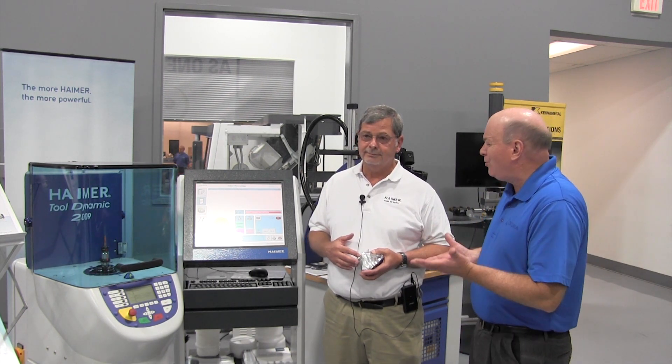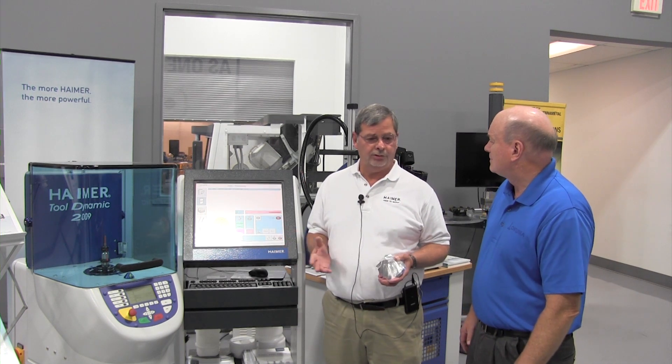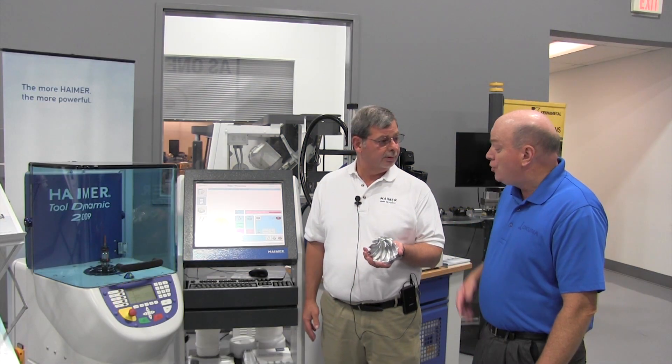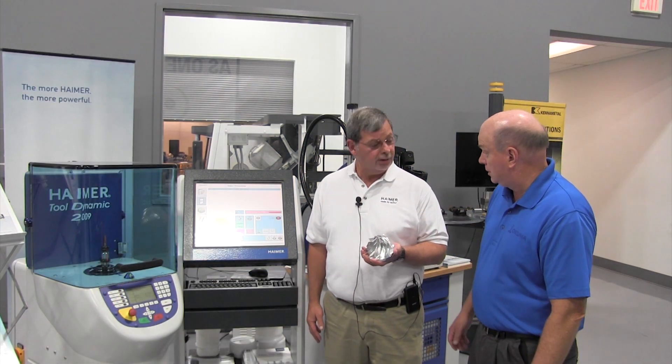Well, what type of tools do you balance? We balance tool holders, of course. We're balancing cutting tools, cut or grind wheel packs, grinding wheels, and an example right here is also parts — you can balance a part.